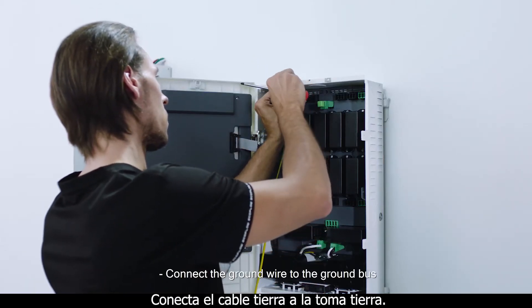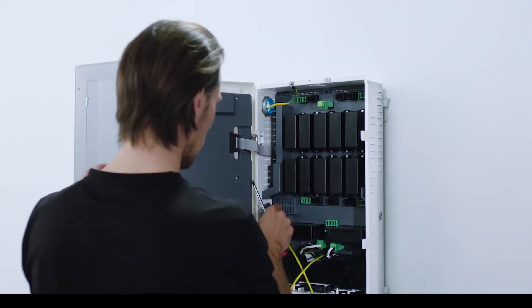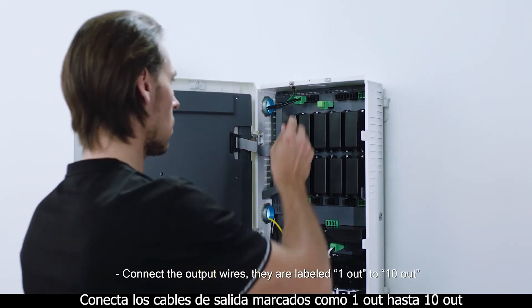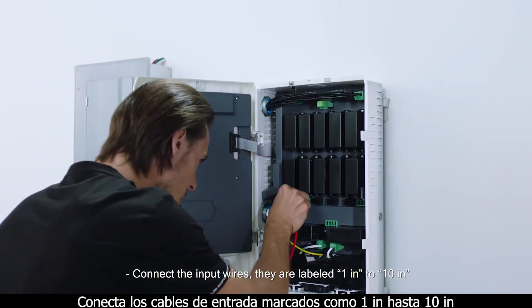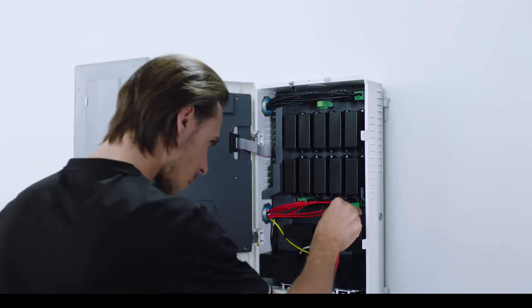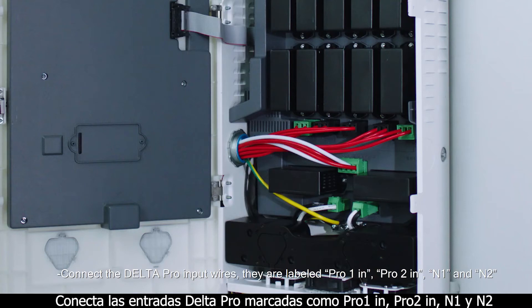Connect the ground wire to the ground bus. Connect the output wires — they are labeled 1 out to 10 out. Connect the input wires — they are labeled 1 in to 10 in. Connect the Delta Pro input wires — they are labeled Pro 1 in, Pro 2 in, N1 and N2.